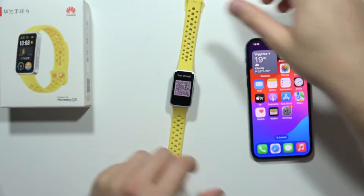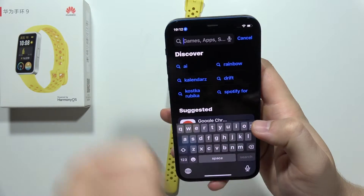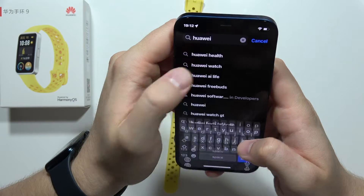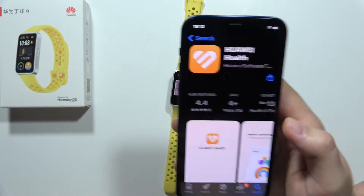Alternatively, you can grab your iPhone, open the App Store, and search for 'Huawei Health'. Once you find the application, click Get to install it.